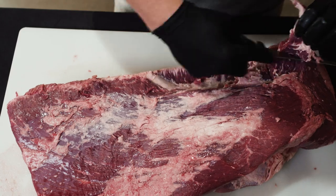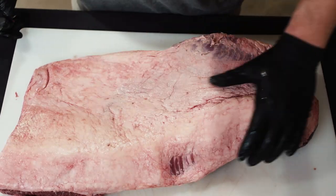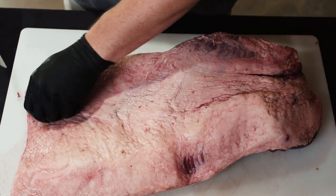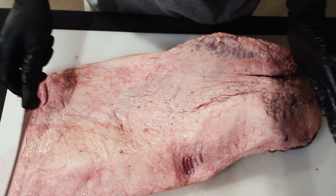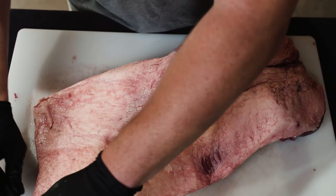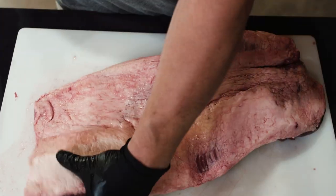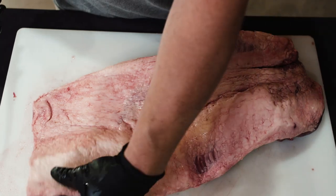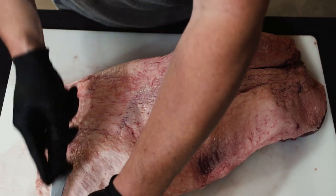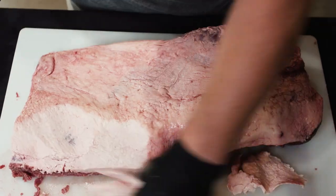Once you've got the big pieces off the bottom we're ready to flip it over and start hitting the top. We tend to trim the fat cap down — the whole top is going to have a fat layer on it, almost an inch thick in some places and maybe an eighth of an inch in others. We want to go to an eighth to a quarter of an inch across the whole way. You need a sharp knife, and really the key is to have an ice cold brisket. As the brisket starts to come up to room temp, that fat starts to soften and melt, making it really hard to trim.